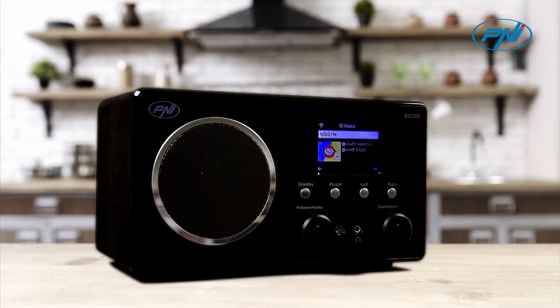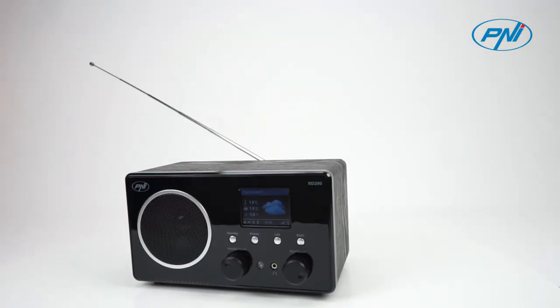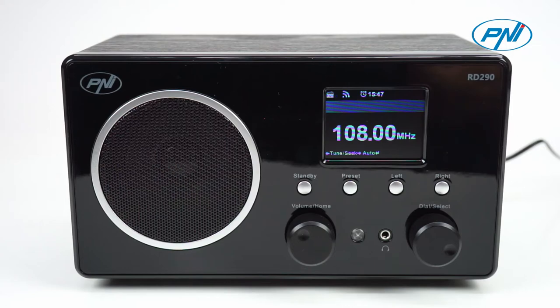You can listen to FM and DAB radio stations without an internet connection. Extend the telescopic antenna to optimize the reception level. Scan the frequencies and save your favorite stations — you can save up to 99 radio stations.